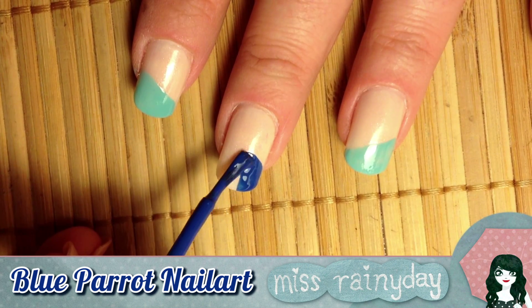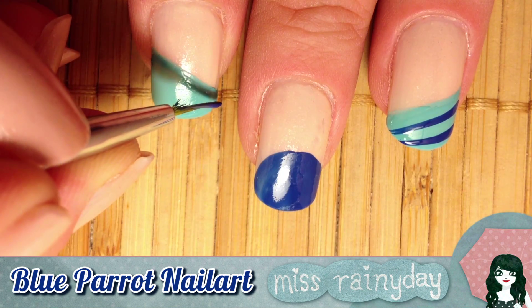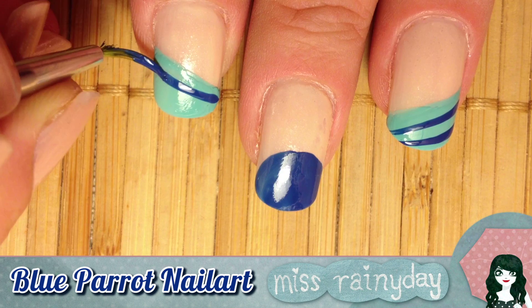Then we draw the head of the parrot with dark blue on our middle finger. Continue with making two stripes of blue on every other nail.